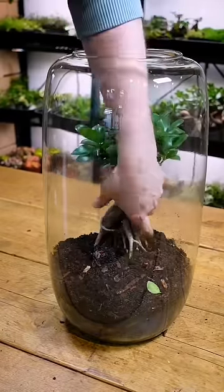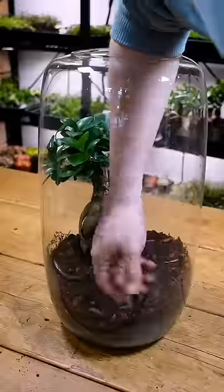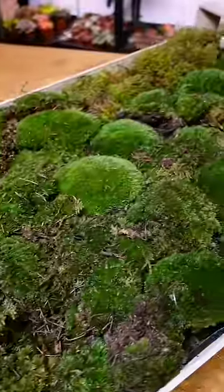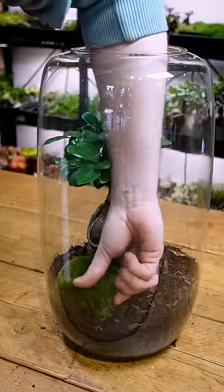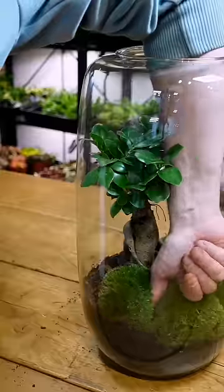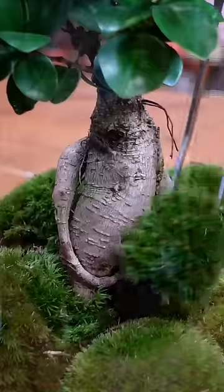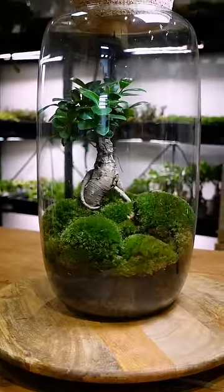I always want to add more and do more, but I wanted to make something simple and elegant, and I think a ficus ginseng is perfect for that, accompanied by Leucobryum glaucum, and I've got these especially cushiony, thick pieces of moss. I love this moss not just because of its curvy nature, but because it brings a lot of light into the terrarium and also creates some shadow, which gives this a lot of depth. What do you think of the finished product?